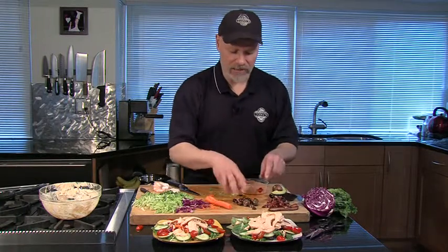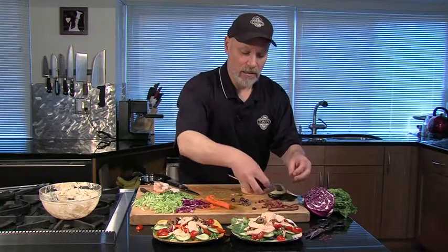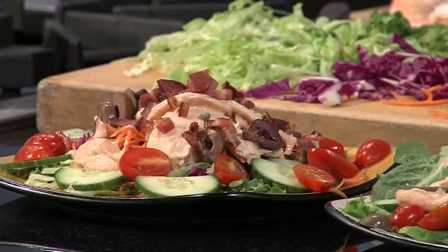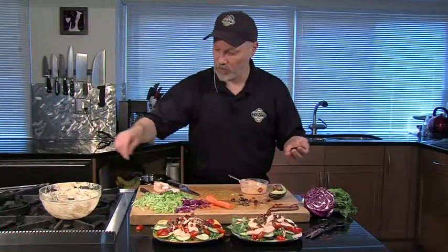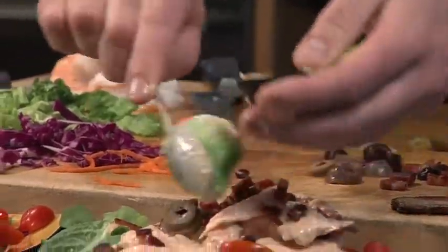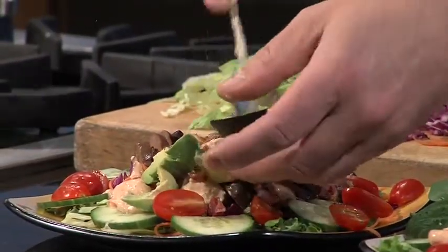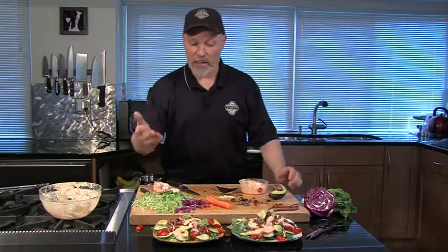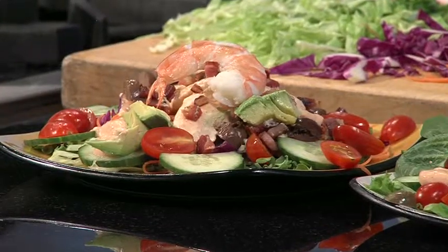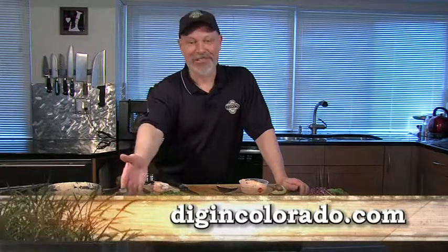We're going to finish this off and get a little crazy here. A little bit of olive, but bacon — what isn't better with bacon? Pile it on. And avocado — a quick little pile of avocado on each one. A really delicious and easy salad using fresh shrimp and any lettuce or any vegetable out of your garden. You can get all these recipes at digincolorado.com. Let's dig in!